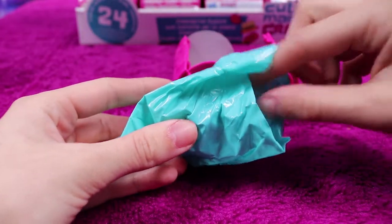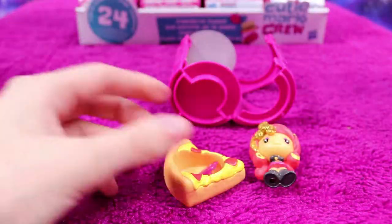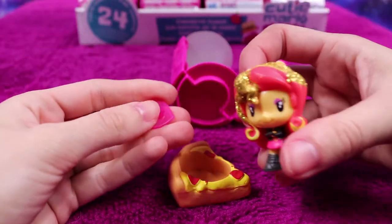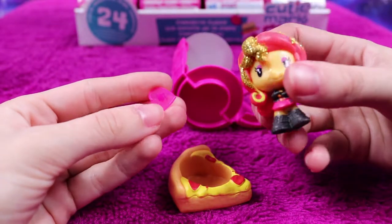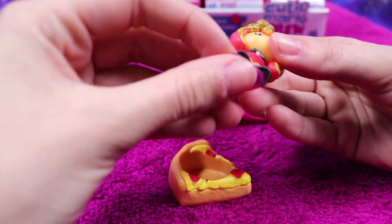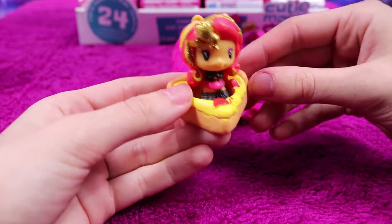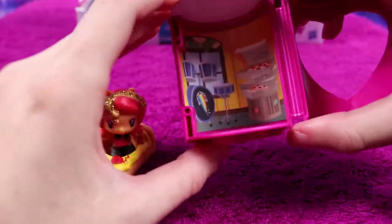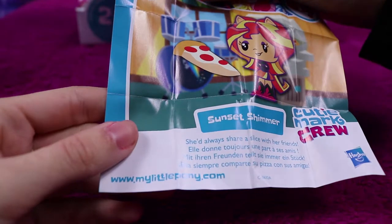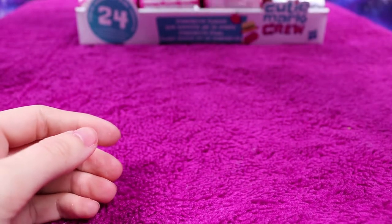Next we have an Equestria Girls Sunset Shimmer — she has a lot of sparkles going on. Her base is a pepperoni pizza, which is quite cool. Sunset Shimmer would always share a slice with her friends.